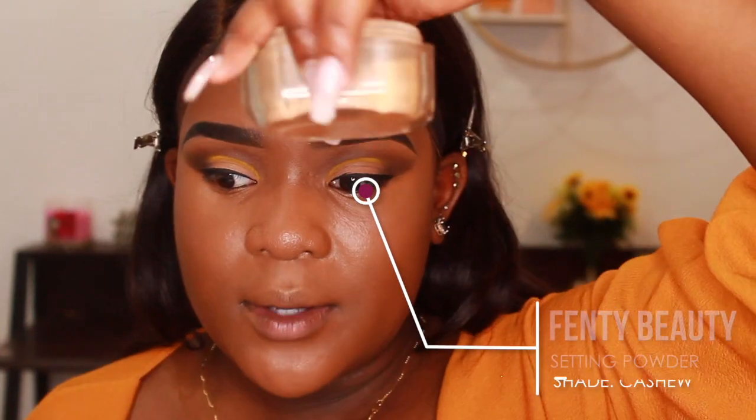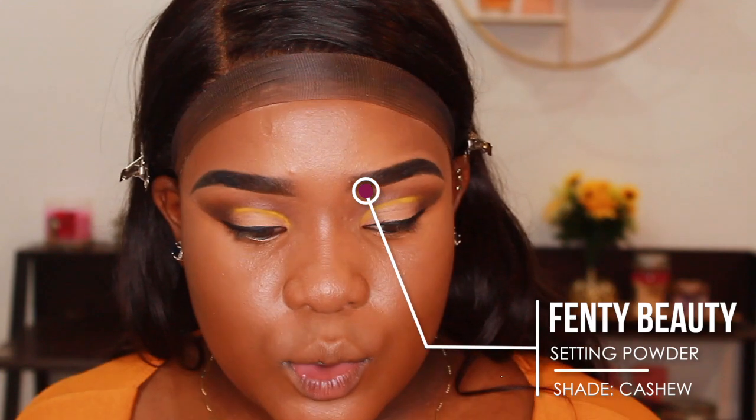As usual, with my Fenty Beauty setting powder in the shade Cashew I'm going to set my face — basically bake for about two minutes. I make such a mess with this. I don't know what they put in it but this powder just lasts centuries — not complaining, it's just crazy.